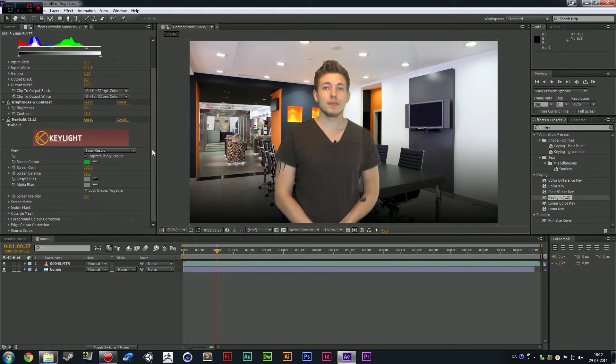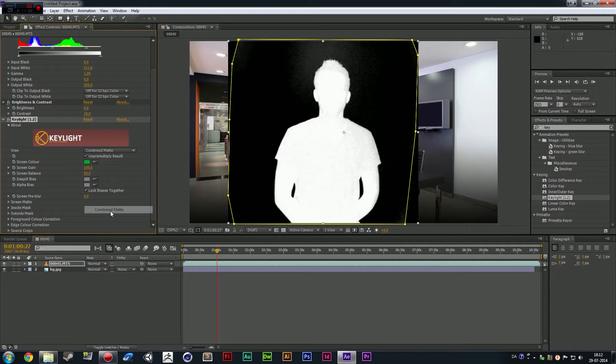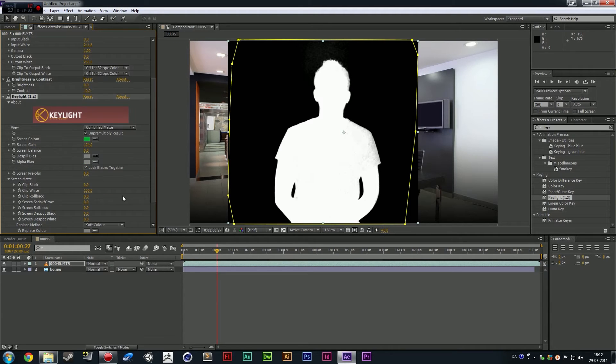There's a little bit of grainy stuff around the edges because we have not adjusted the layer yet. So I'm going to shift over to Combined Matte, and then you can actually see all the gray areas. We're going to go down to the Screen Balance and adjust a little bit. We can also play with the Screen Gain to black out the gray areas. We don't want it too much because we're actually erasing some of the white stuff on top of us, which is not good. Go down to Screen Matte and take a look — we can start clipping with the white. Adjust the white a little bit. If you have more black spots, you can clip with the black and adjust that too.